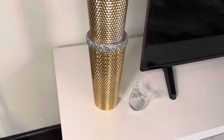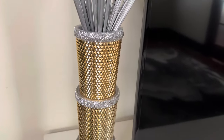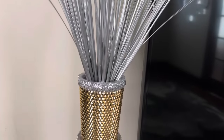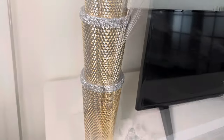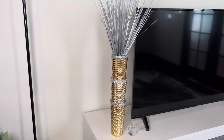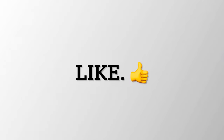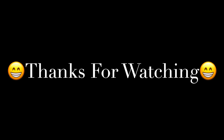This was quick, simple, easy, and effortless. Look how gorgeous this turned out. Comment below and let me know which was your favorite project for this week. I'll see you next week. Bye!